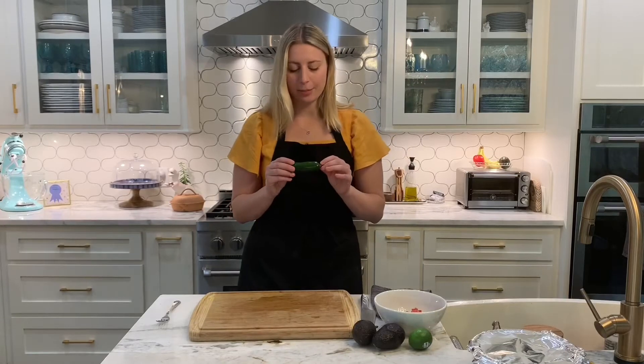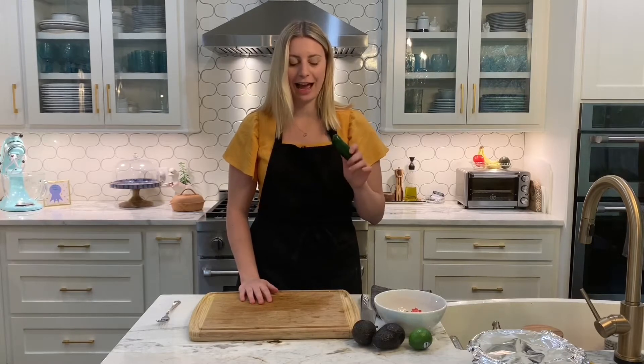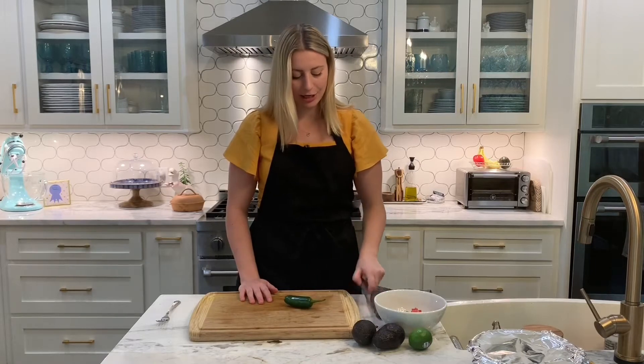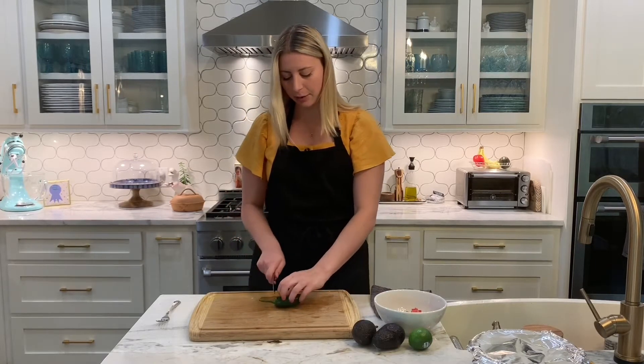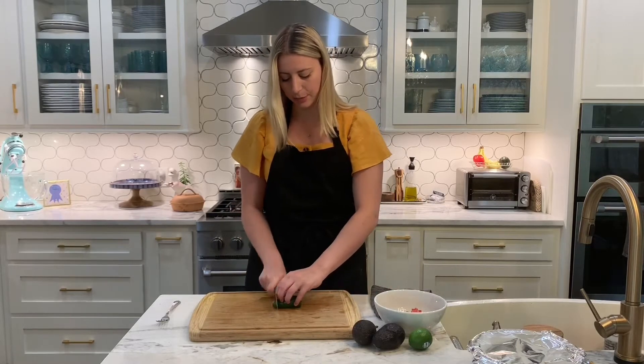I'm going to small dice a jalapeño. This is all up to you — if you don't want the jalapeño in here, then leave it out. But if you are spice-friendly like I am, put it in there. If you want it even more spicy, keep the seeds on. I'm going to take the seeds off because I have some people in my family who might not like as much spice as I do.